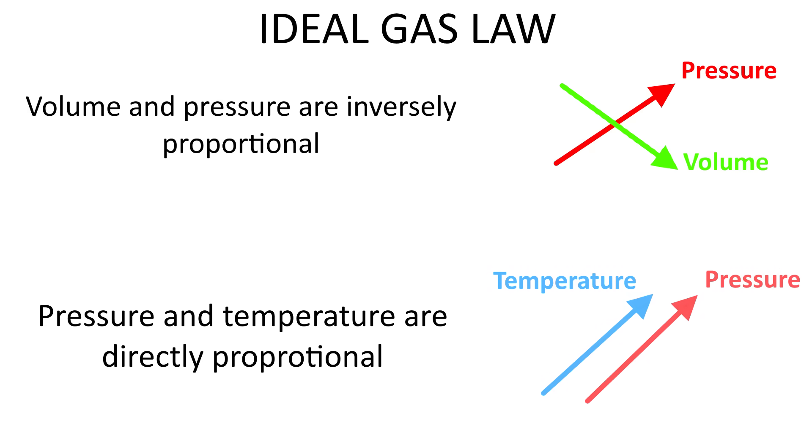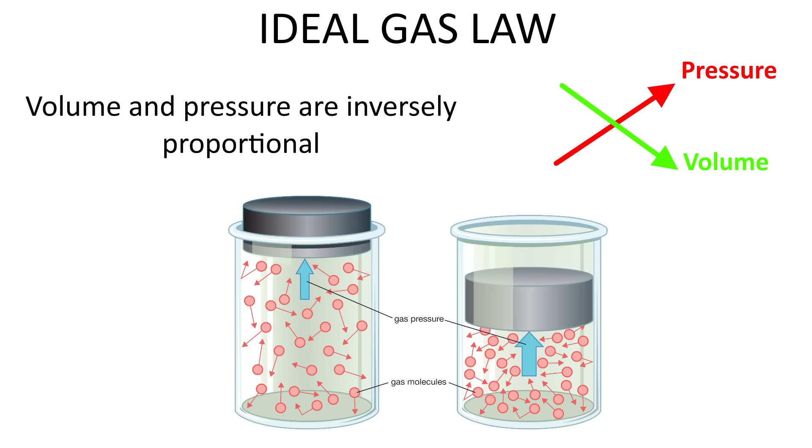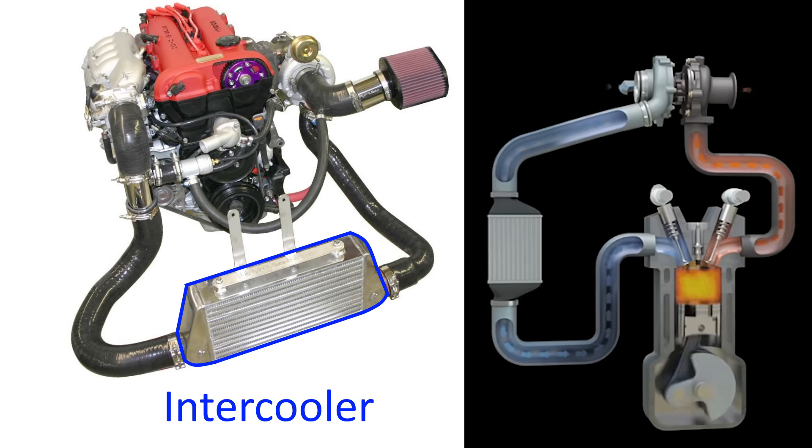There's something else we can apply from the ideal gas law: pressure and temperature are directly proportional — as pressure increases, so too does temperature. As you compress molecules of air closer together they make more contact, generating more friction and thus more heat. This is why turbos not only pressurize the air, they also heat it up, and why turbocharged setups very often include an intercooler — to cool the air back down and prevent the air-fuel mixture from pre-igniting due to excessive heat.